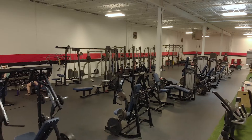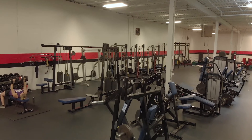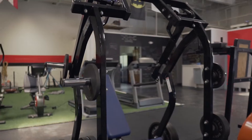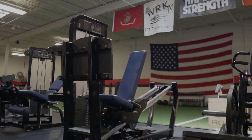We have a huge influx of athletes every single summer and we need gear that can really withstand the wear and tear that we put all of our equipment through. That's why we chose Hammer Strength. When I was a college athlete, we had Hammer Strength equipment, so when we came to this new facility, it was a no-brainer. What we really like about this equipment is that not only do we have plate loaders, but we also have cable loaders.